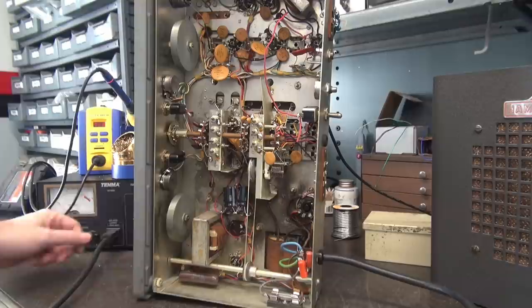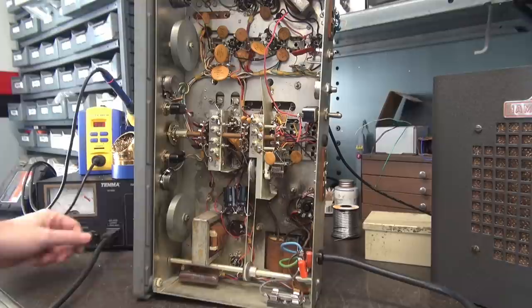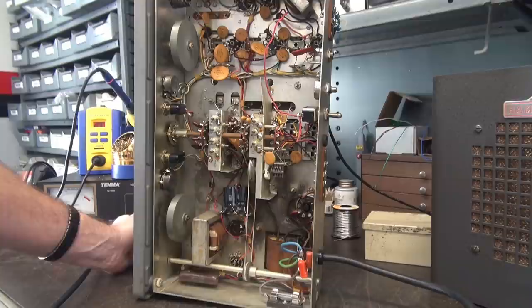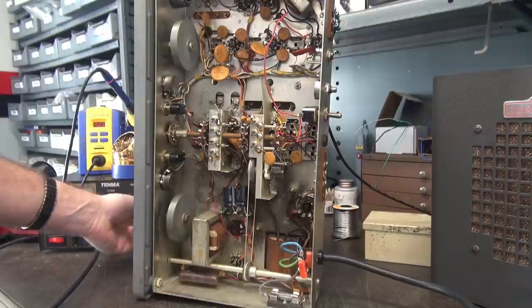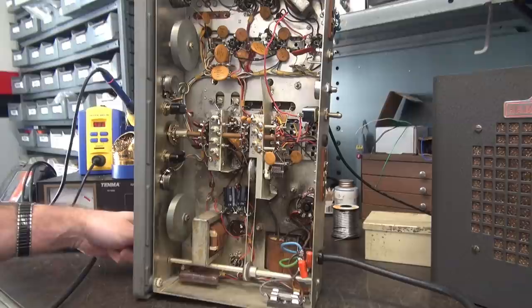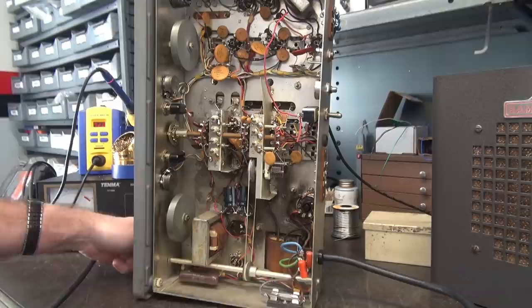Before we go any further, let's bring the radio up on the Variac to give those new caps an initial charge. I prefer doing it this way rather than shocking the poor things, and we'll make sure the radio is actually operating. It's good to do this in stages. There's about 100 volts applied - I'm hearing a little bit of a hum out of the speaker. She's still alive - good sign.